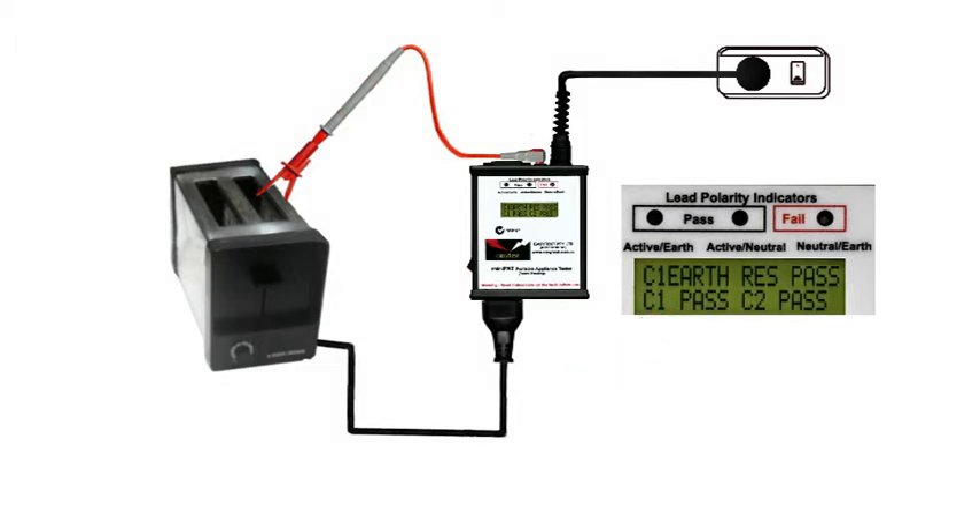However, some faults only show up when the device is live, especially those with moving parts like motors, so switch on the appliance and check that we still have a class 1 pass. The appliance passes.